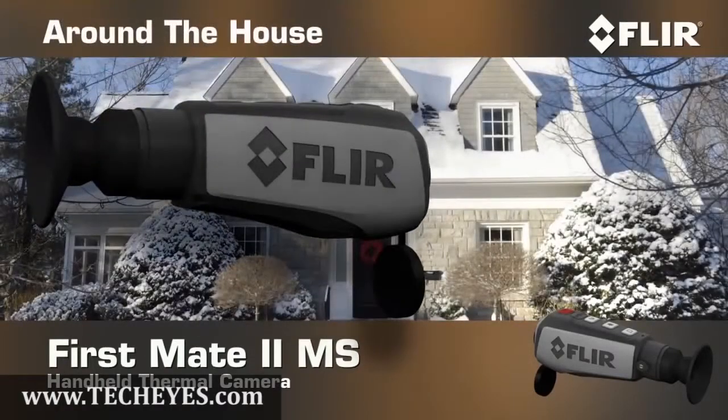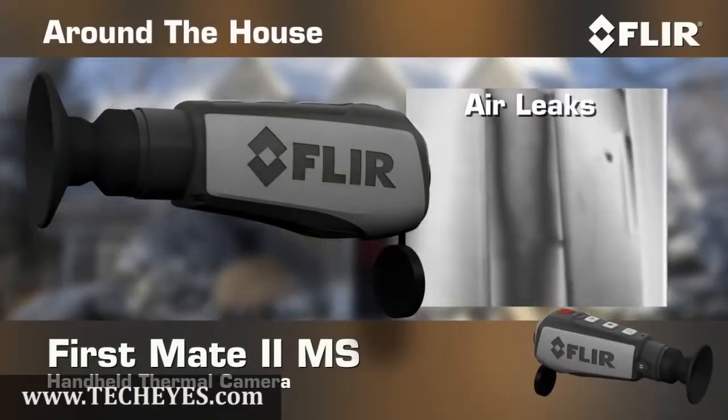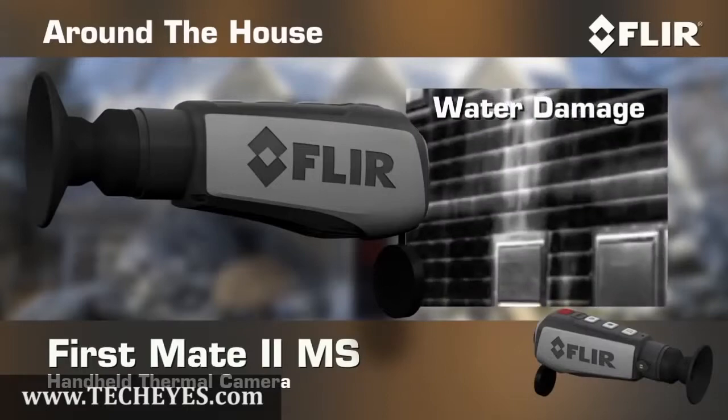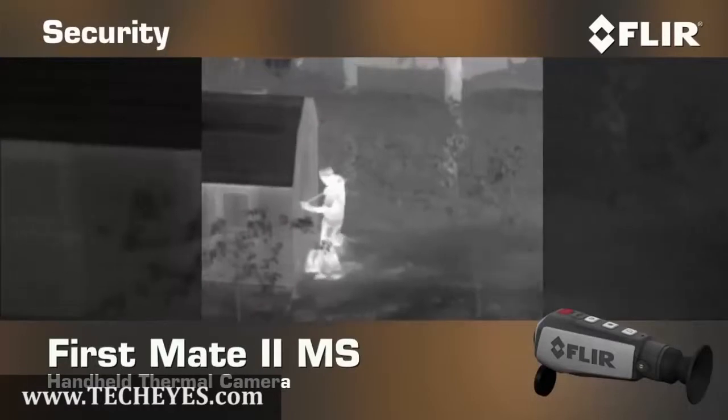The First Mate MS even comes in handy around the house. Uncover electrical problems, find those nagging air leaks, check for water damage, and see what went bump in the night without leaving the safety of your house.